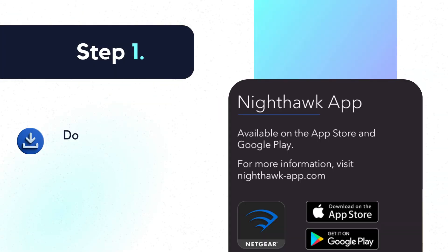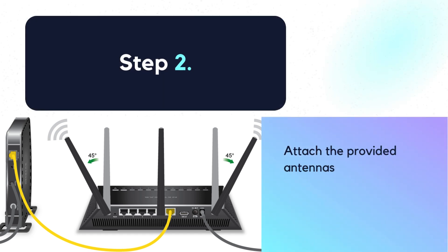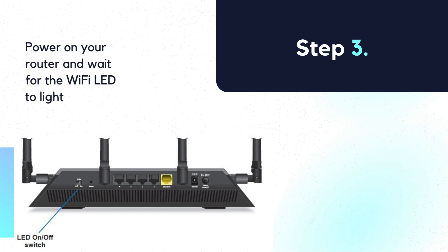Step 1: Download the Nighthawk app. Step 2: Attach the provided antennas, if any, and connect your modem to the Internet port on your router. Step 3: Power on your router and wait for the Wi-Fi LED to light.